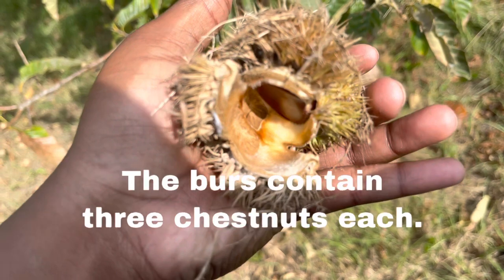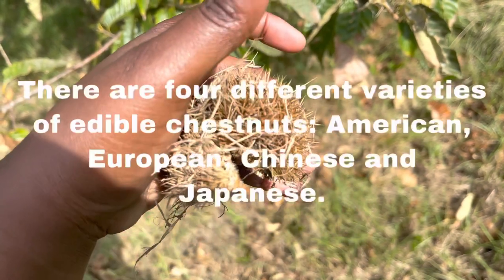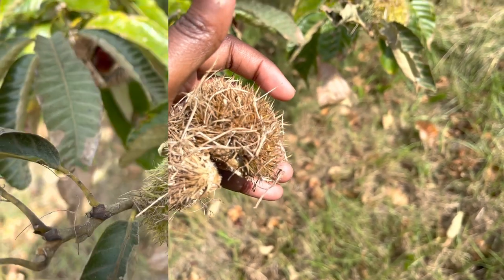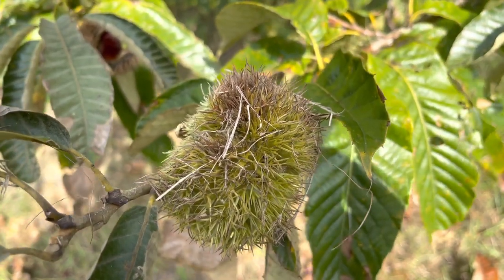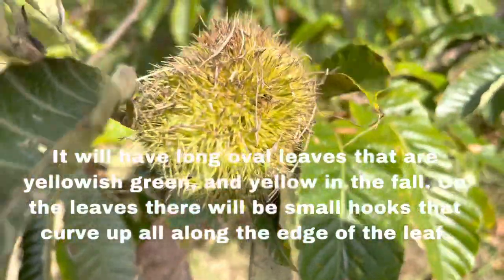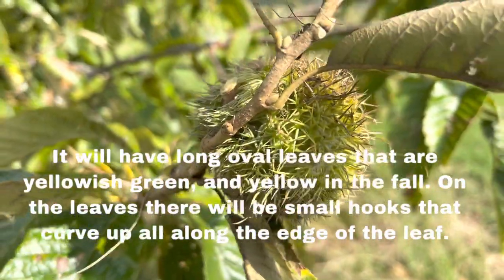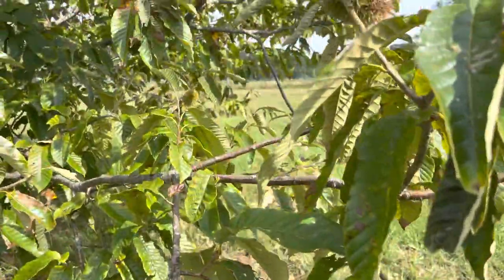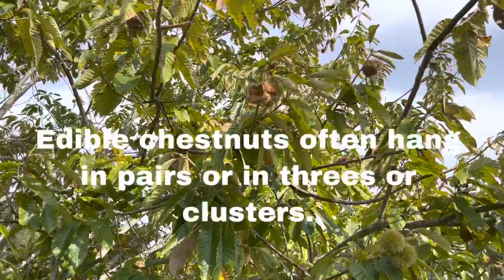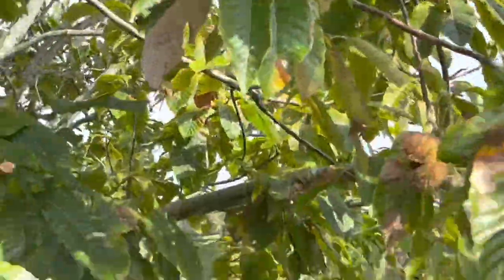They actually have salt on the inside, and the outside looks like a porcupine — it is sticky. This one is still ripening up, it's still intact and green. And out there it opens up like this and it falls down to the ground.